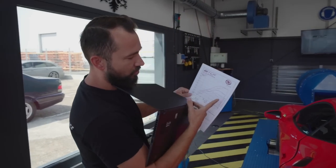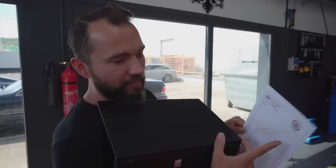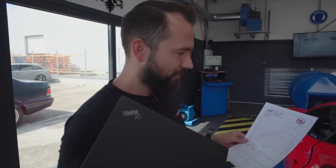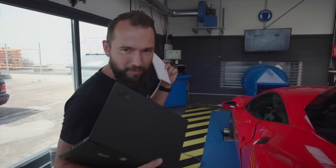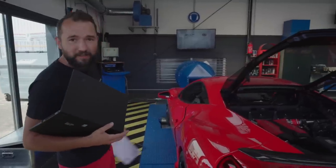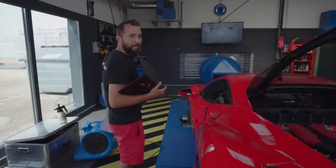We also extended the rev limit by 300 RPM at the top. We now rev to 7,800 instead of 7,500. That helps because we can see the power is still climbing at maximum RPM — theoretically if we opened it up to 8,100 or 8,200 we'd probably gain another 40–50 PS. But we'll leave it here — it's perfect. Now we go to the Autobahn. It'll be interesting from 100 to 200 and from 200 to 250.